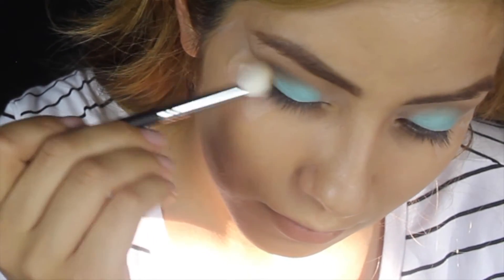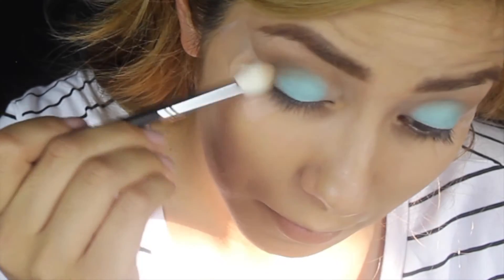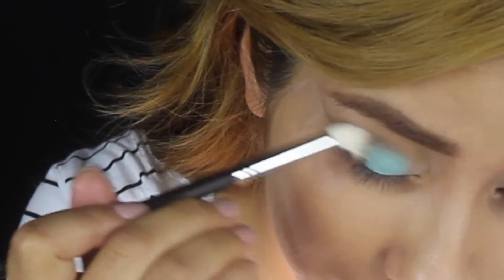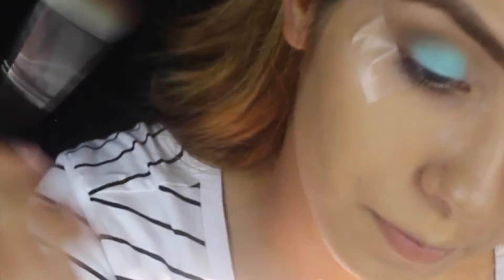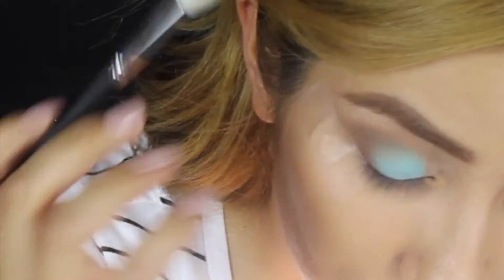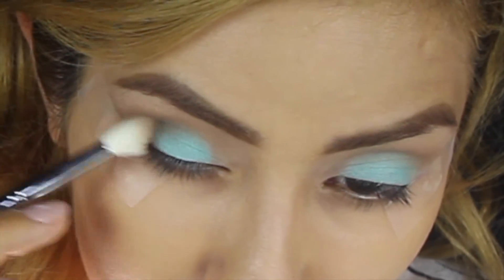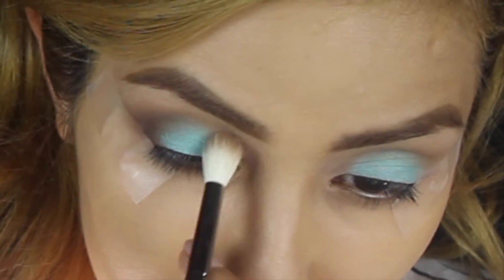I also went ahead and dabbed my brush into Triple Fudge from the taco palette as well. For this one I'm just going to intensify the ends of my eyes. What you want to do is do circular motions in the outer corners — the outer and inner corner will be the most intensified, and it will make the blue the center of the attention.